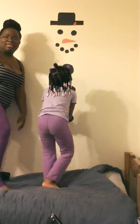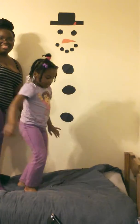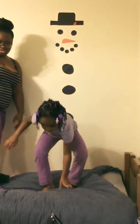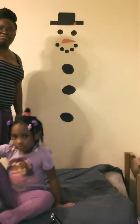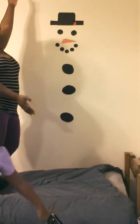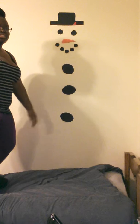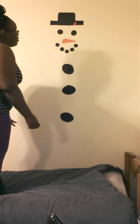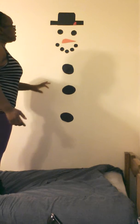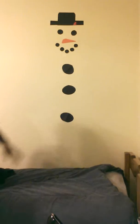Hey snowman, we built you! We need a leg — we didn't do legs but they figured it out. So this is our wall snowman, a super easy decoration and super fast. Pretty much the only thing that really takes time is to cut out the circles. We're done crafting!